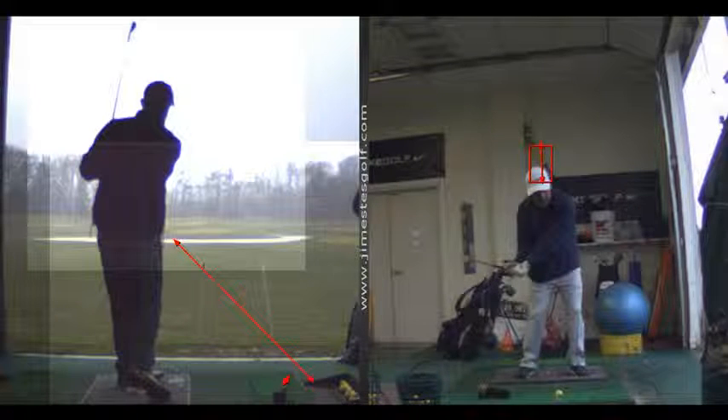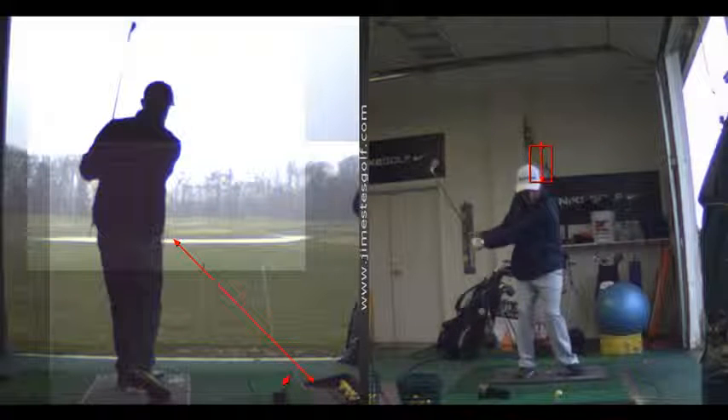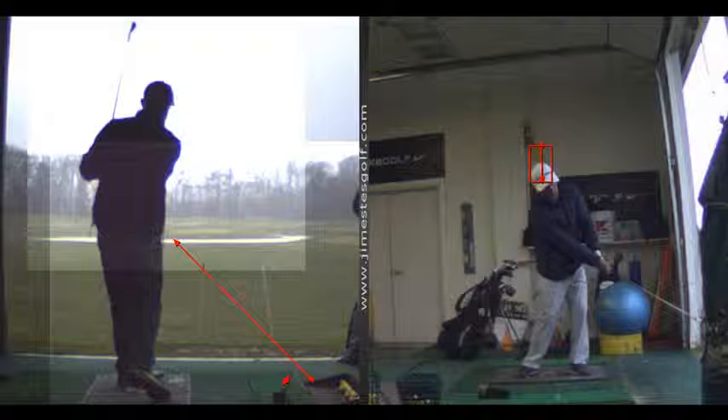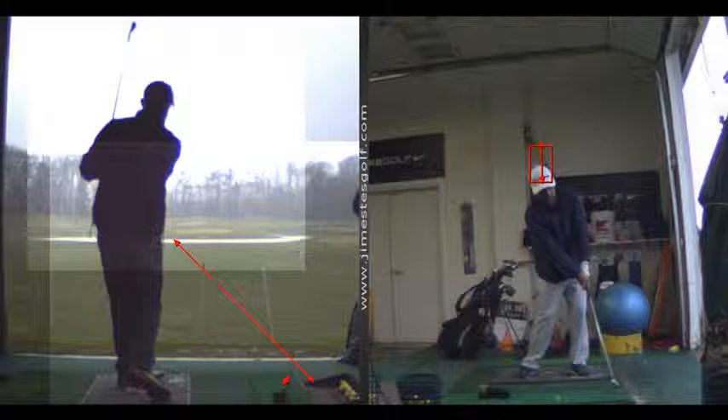I tore ligaments in my right ankle, and I started doing this. Yeah, so that might be part of it. Rolling the ankles is one way, and then using that head cover — yeah, that's a good one, I like that too.